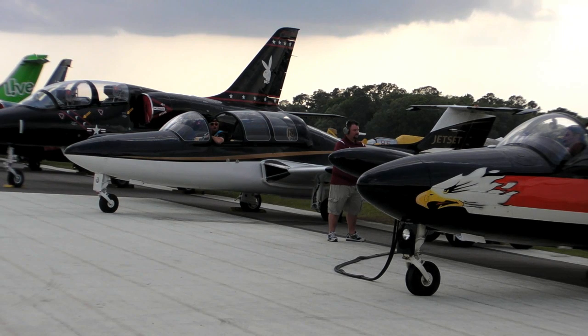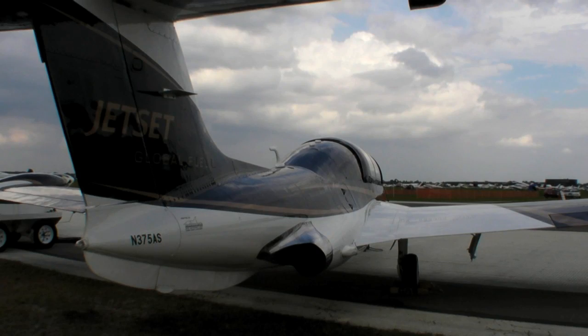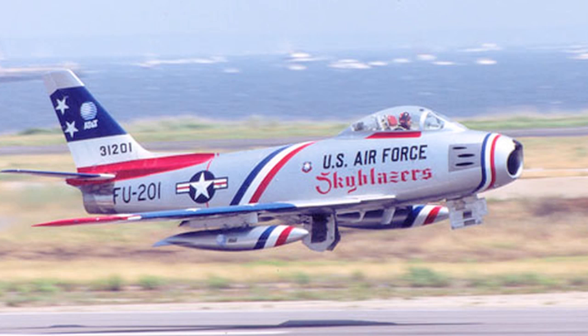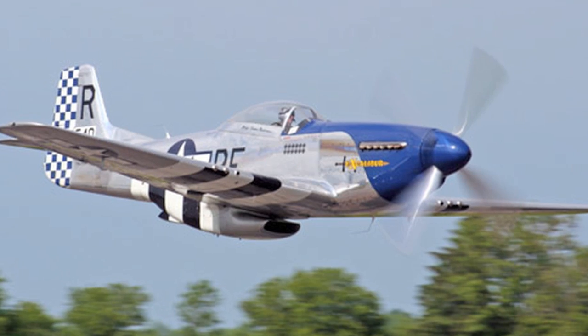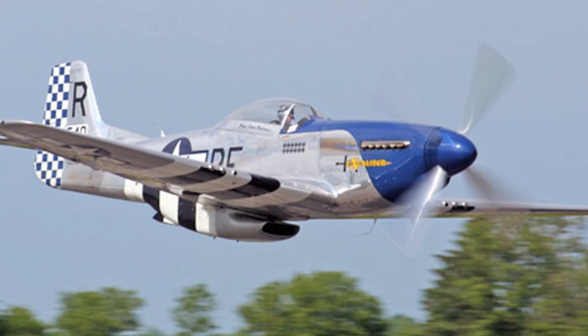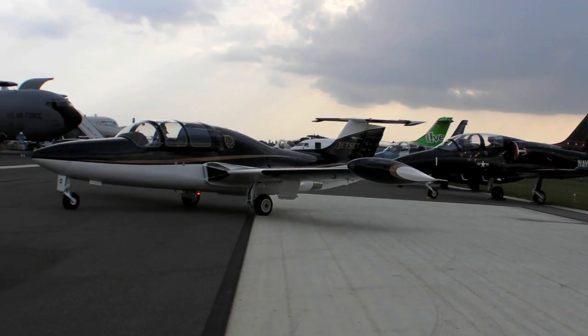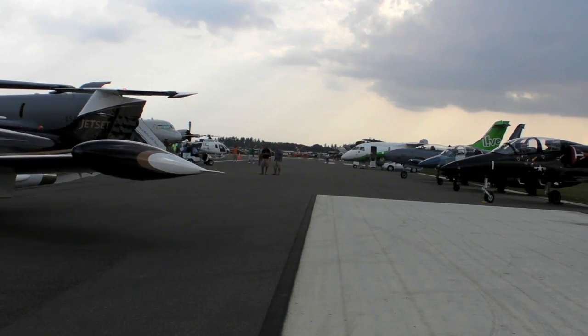Hello everyone, I'm Paul Bertorelli with some follow-up coverage from Sun & Fun 2010. We spent some time with famed airshow pilot Dale Snodgrass, whose performances include shows in the F-86 and P-51 Mustang. This year he's flying a new routine in the Moraine Saulnier MS-760 Paris jet. Here are some observations on that show.